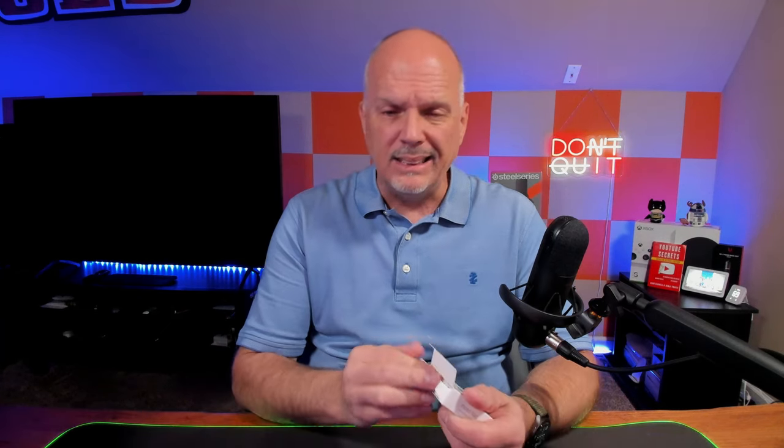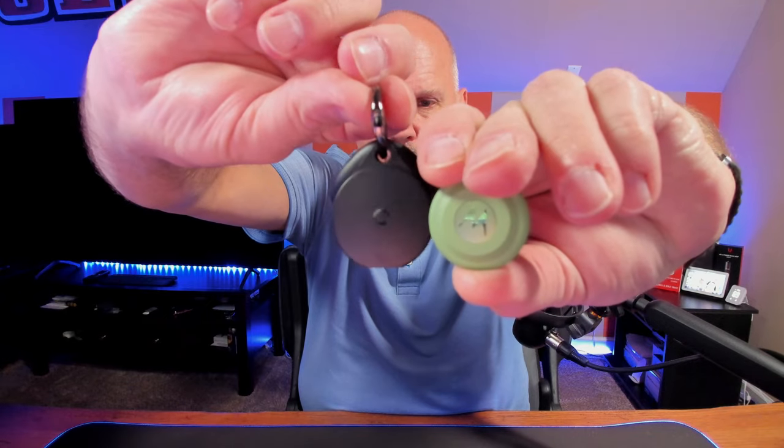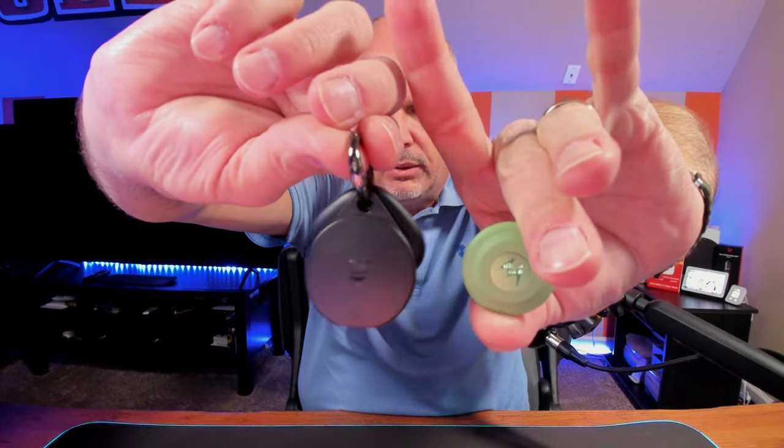So let's unbox it and see what we've got. This is actually one of the first Motorola devices I've ever owned outside of a phone. It's actually a little smaller than I expected — I don't know why I thought it was going to be bigger. So that just pops out and they do give you a little instruction manual. If you compare it to the Pebblebee, you can see it's significantly smaller in diameter. But I do like the size — it's compact and feels like a premium build. It doesn't feel cheap.